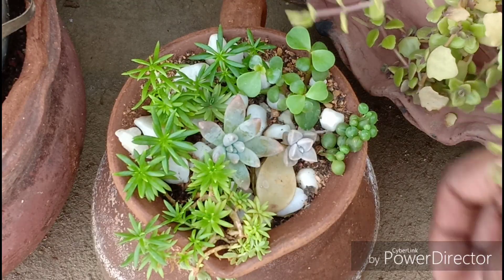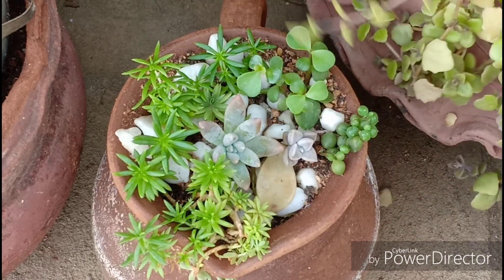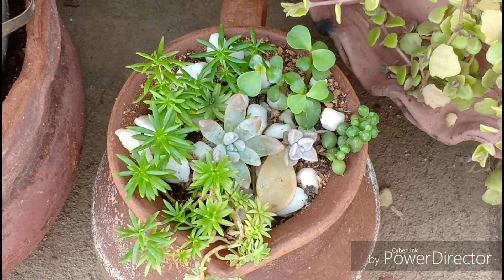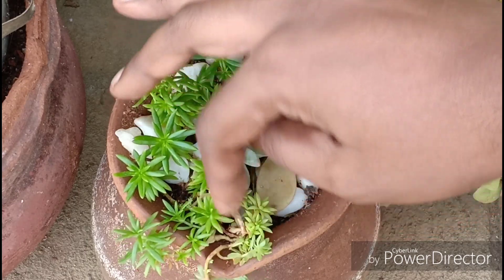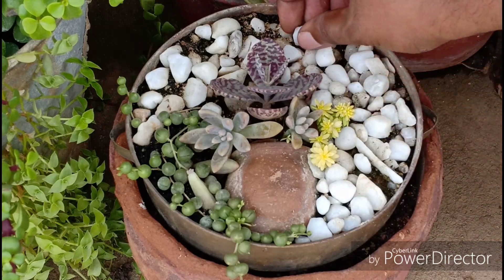Then a small string of pearls, which I love the most. This is from the Senecio family — a beautiful trailing plant that can make your heart skip a beat. Then the Angelina sedum, which is much more efficient and non-fussy than the lemon coral sedum, which needs replanting now and then.